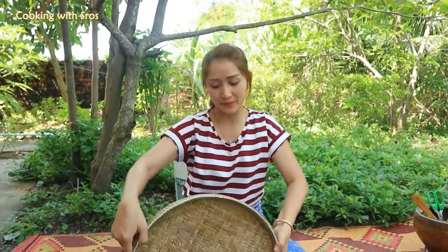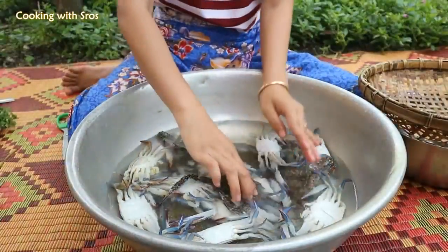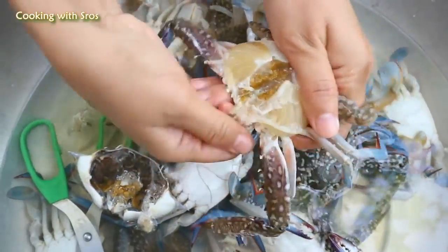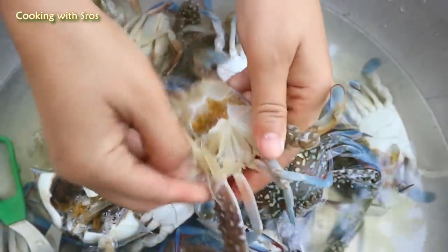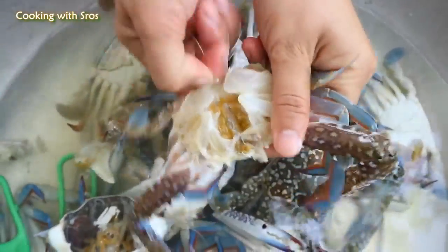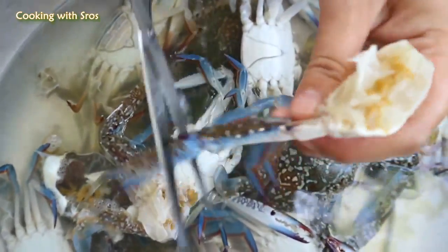First step, I'm going to prepare blue crab. Alright, let's do it.